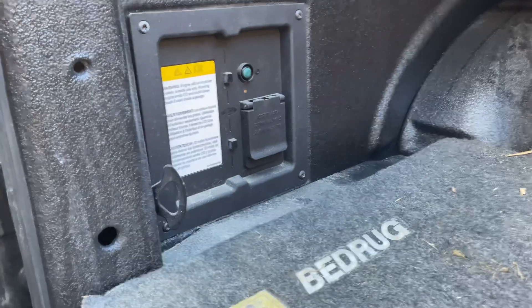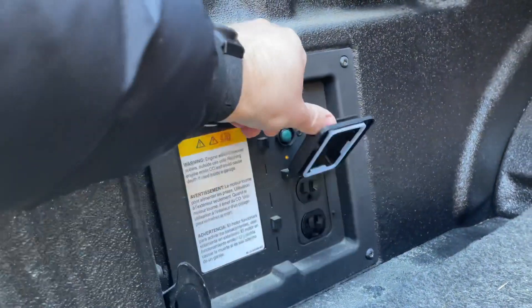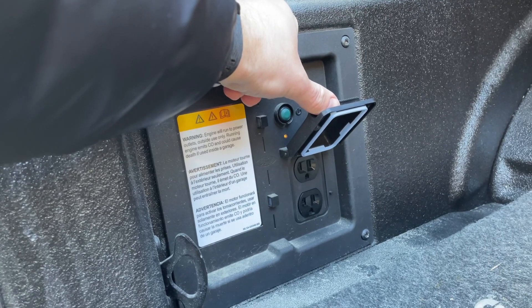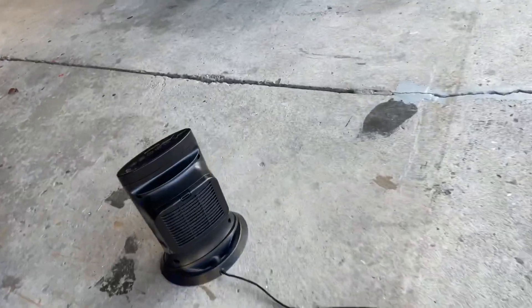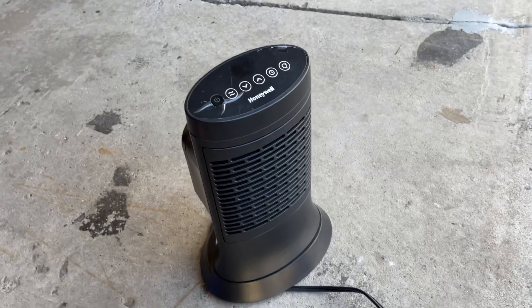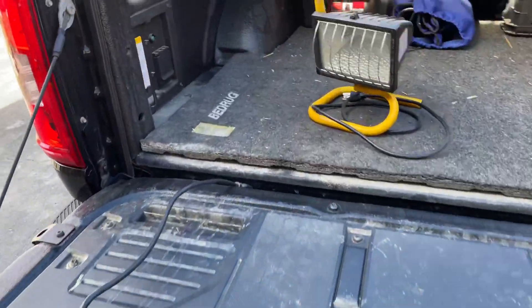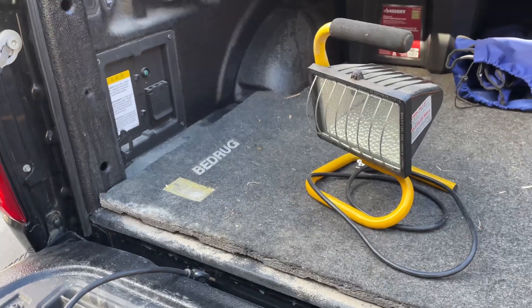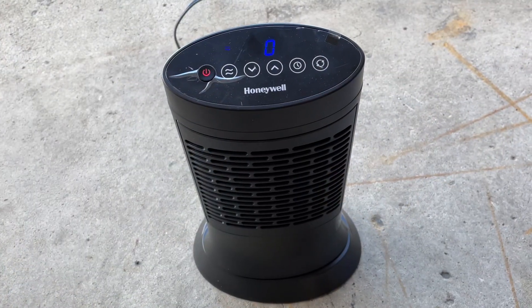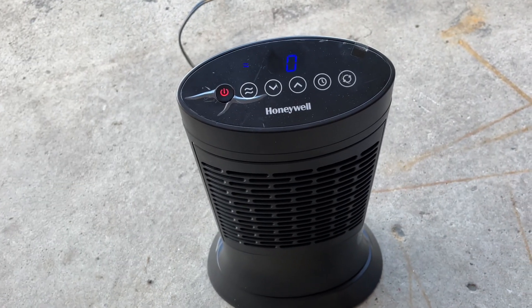I have the 2-kilowatt option in the truck, which has two household 110-volt plugs. For the test I'm using a portable heater — I believe it's about 1,500 watts — and then just to max it out I'm also going to turn on a halogen light to give the full 2-kilowatt experience. The heater is plugged in and running. It's showing zero degrees Celsius — 32 Fahrenheit — out here, so it's a great day for a heater test.